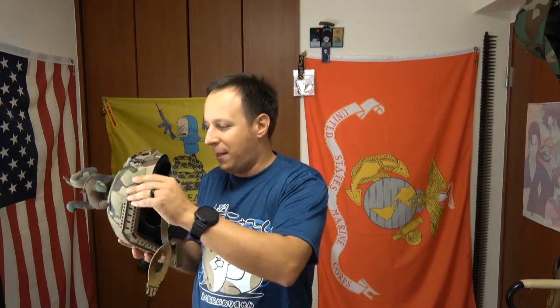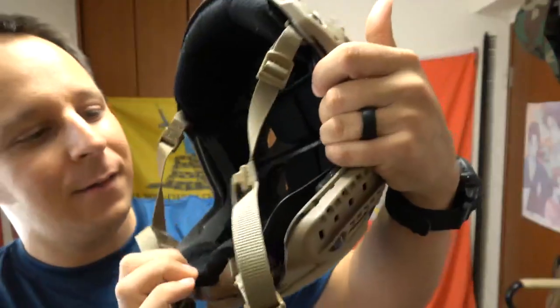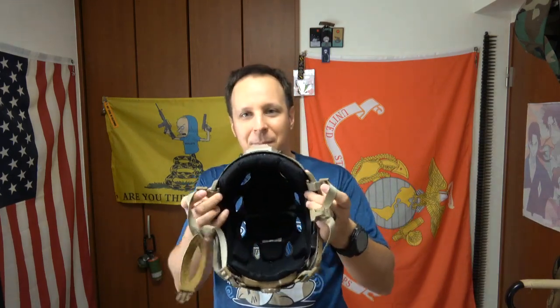These all come with the same pass-through features. Now, if you're not planning on swapping out the pads with the 4D upgrade, the carbon fiber helmet comes with your stock standard pads. You've got the big comfy pad back here on the nape. These are perfectly fine — you don't need to upgrade to the 4D. It's a bit more comfortable with the upgrade, but the stock pads are sufficiently comfortable, as opposed to their older FAST style helmets.